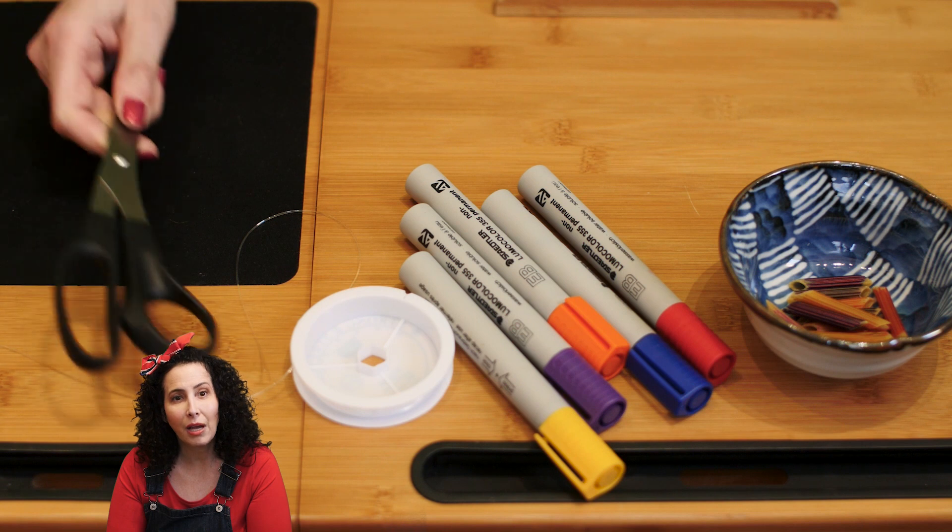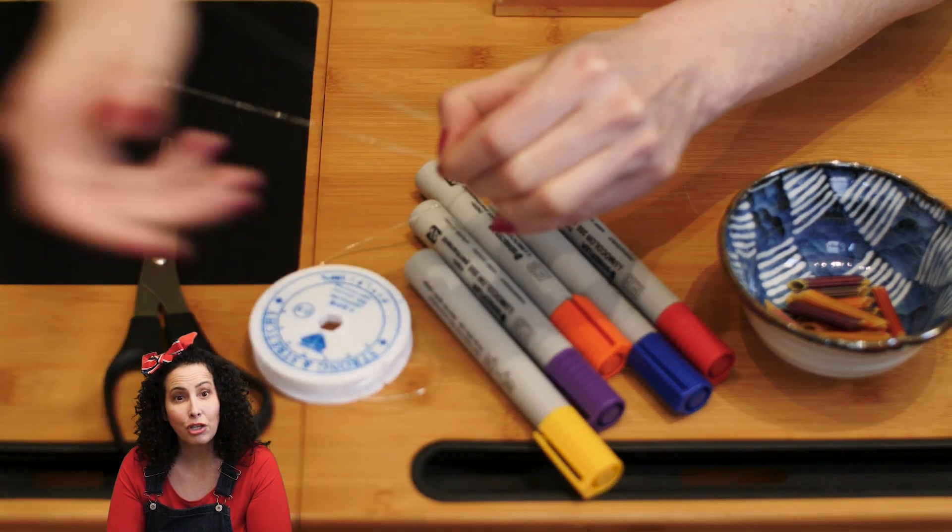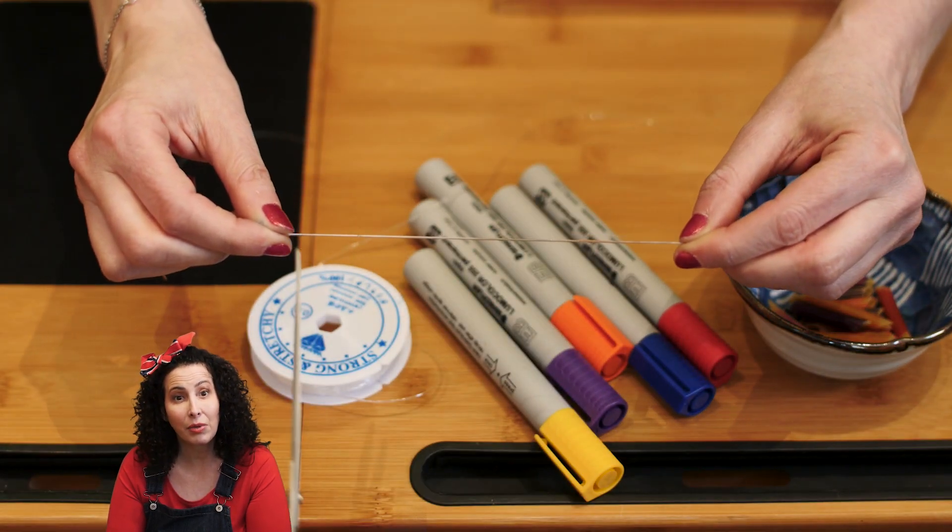Any cutting that you need should be done by an adult. Have them measure your wrist with a thread and then cut it with some room for tying.